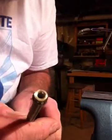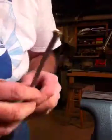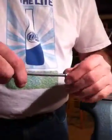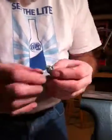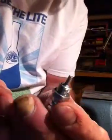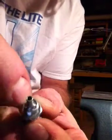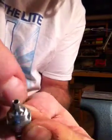Now we'll put our connector on. The connector has a little piece of steel tube that goes inside of the plastic tube, and the brass connector seals against this tapered surface here.